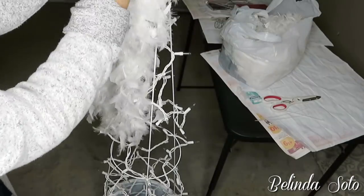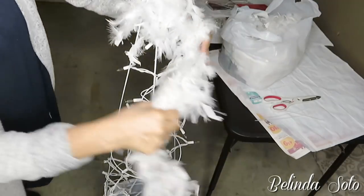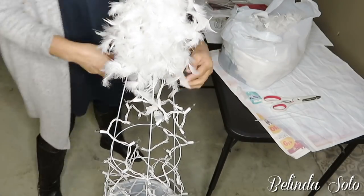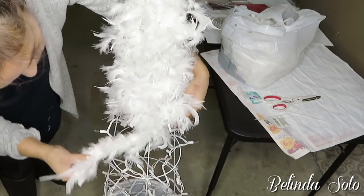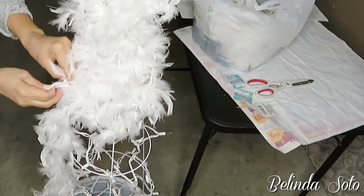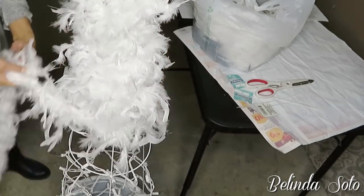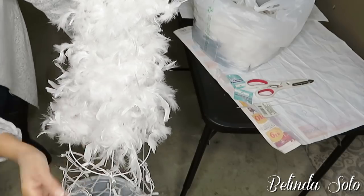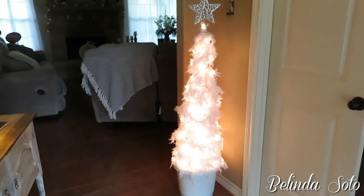Next it's time to start adding the boa to the wire. All I do is basically go around and around, just like I did with the Christmas lights, and I also add some zip ties here and there just to keep the boas in place. Since this was my first time creating this tree, I wasn't sure how many boas I'd need — but I can tell you it could stand to take a few more to look even fluffier.